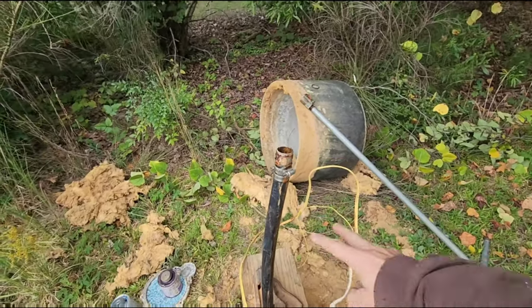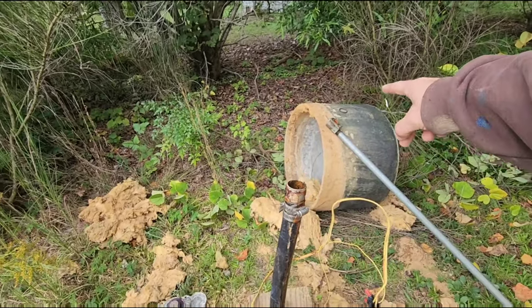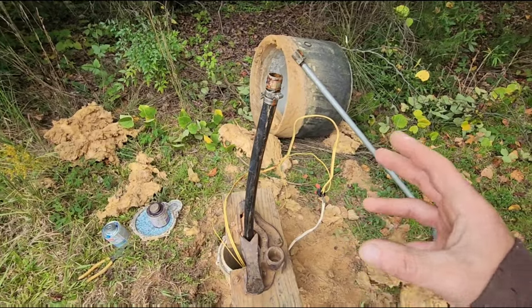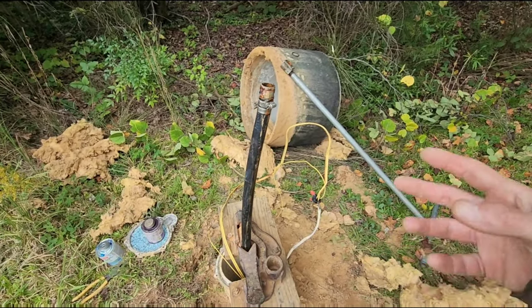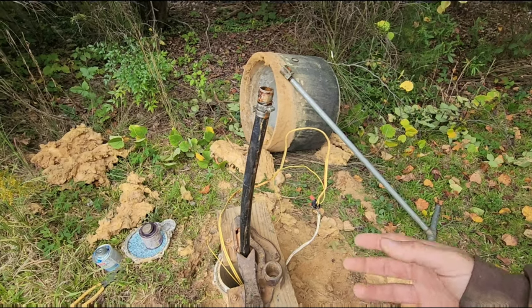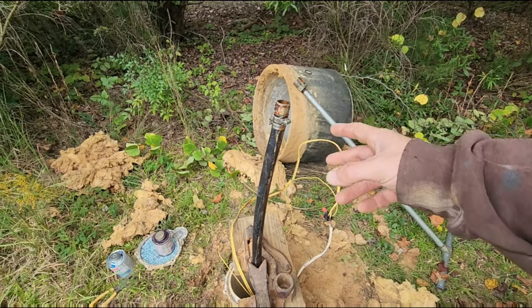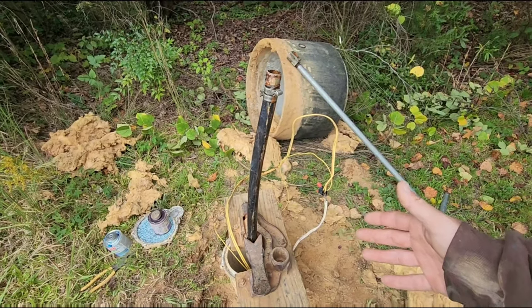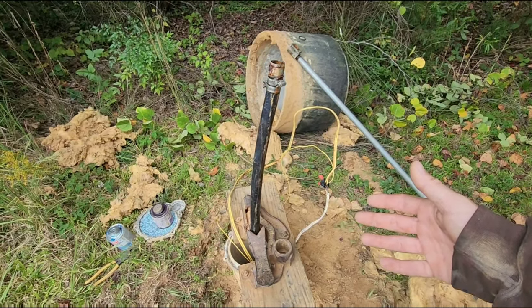The quick fix here is I'm just going to cut this off and thread the pitless fitting back in. This pump has been sitting here running non-stop for weeks or months ever since the homeowner left — there's no telling how long it's been leaking. I'm going to go ahead and fix this, and then do an electrical test to see what the amp draw on the pump is to make sure the pump is not actually burned up.